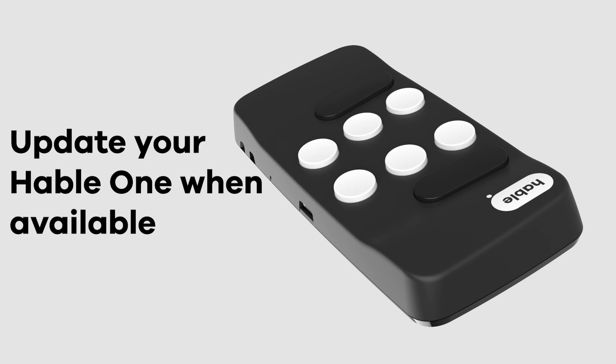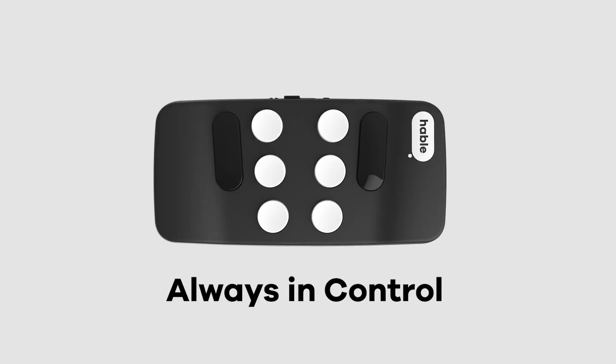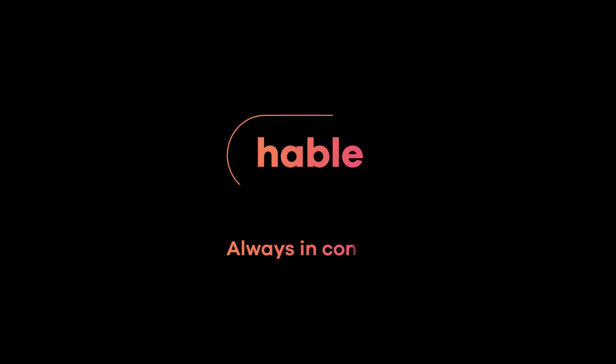When available, you can also update your Hable One software using the USB-C port. The USB cable is delivered with your Hable One. To learn more about the Hable One functionalities, subscribe to the Hable channel or check out the how the Hable One works playlist to keep learning.